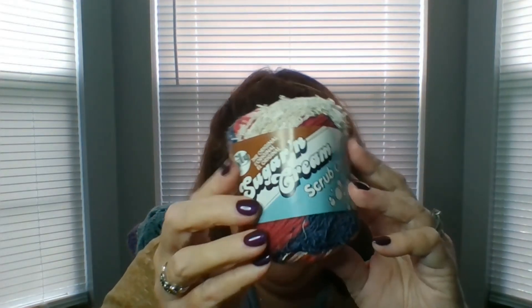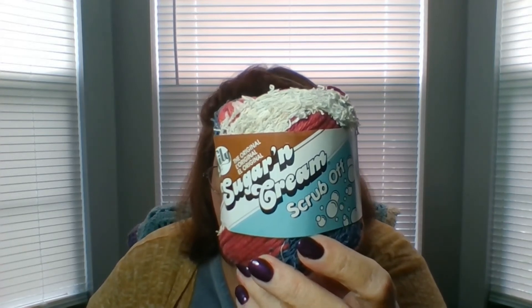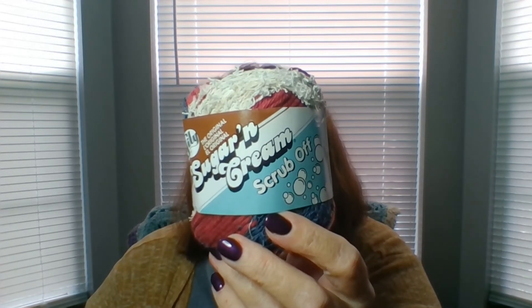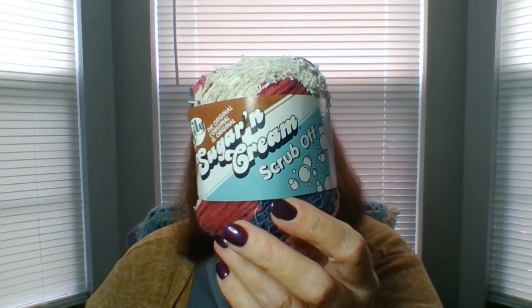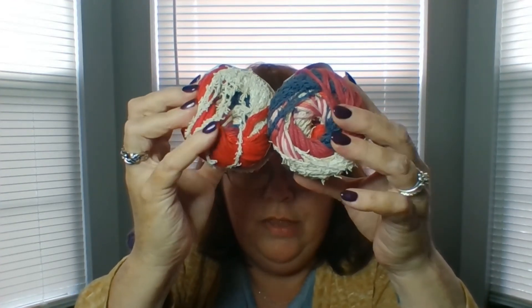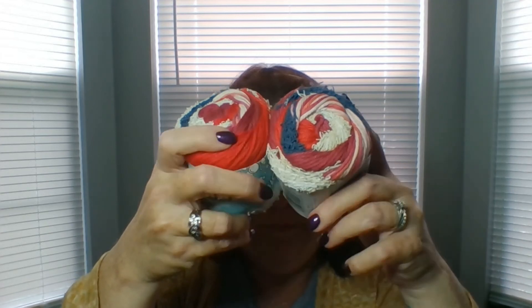Now on to scrub yarn. This is the first time that I've ever purchased any scrub yarn. I'm going to try my hand at dishcloths. This is by Lily — it's their Sugar and Cream Scrub Off yarn. It's a four ply medium four weight yarn. It takes four and a half millimeter knitting needles and five millimeter crochet hooks. And obviously you can wash and dry this as well. I believe it's 100% cotton. And I got two of those. This color is Beach House — my kitchen is red and blue, so I thought this would go really nice with it. That's going to be pretty in my kitchen.